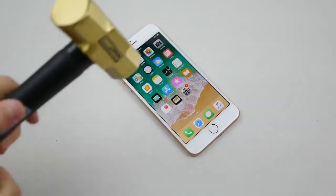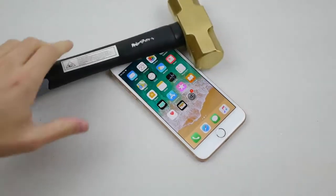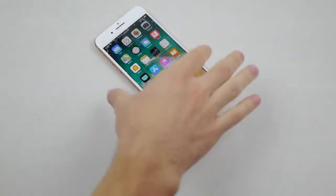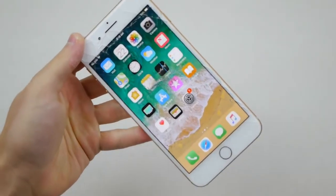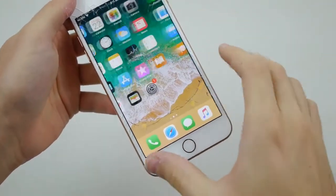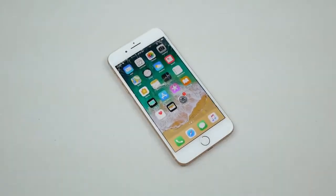First of all, just dropping it — that's pretty high. No cracks, that's good. Let's push a little bit more. Just one of those stronger hammer strikes is kind of all you need. As you can see, as soon as I did that — it still works, it still works — but there's a really strange type of shatter I've never seen anything like. It's like one big circle. Kind of interesting.